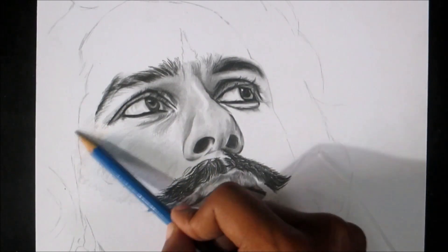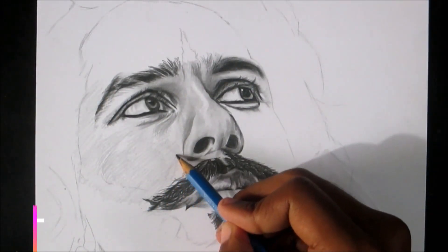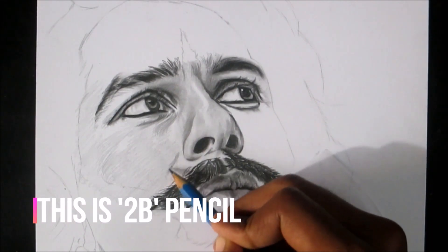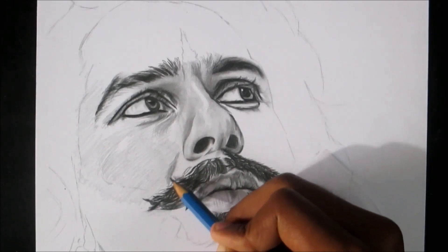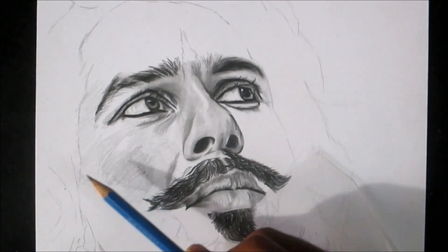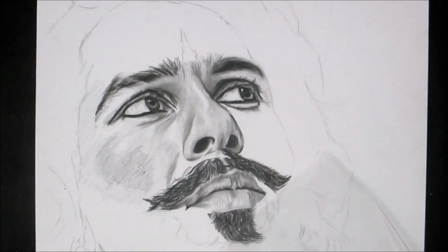As you can see in this video, I have used the lightest pencil first and now I will be using a dark pencil for the darker area. You can follow the same technique which I am using. Watch the full video and you will definitely understand the simple process of shading the skin.